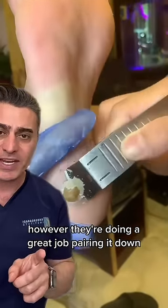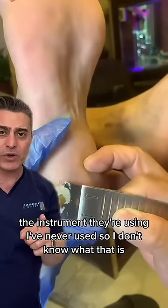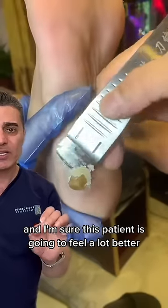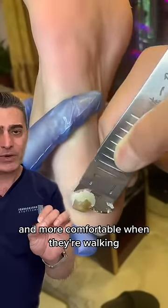They're doing a great job paring it down. The instrument they're using I've never used, so I don't know what that is — we usually use a scalpel. But the technique is great and I'm sure this patient is going to feel a lot better and more comfortable when they're walking.